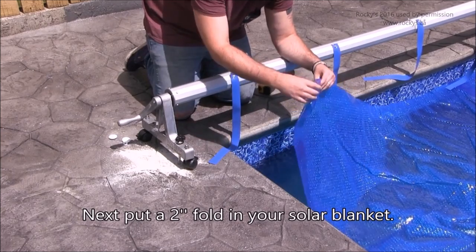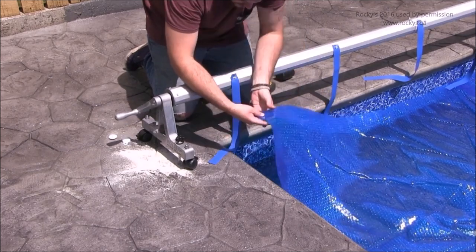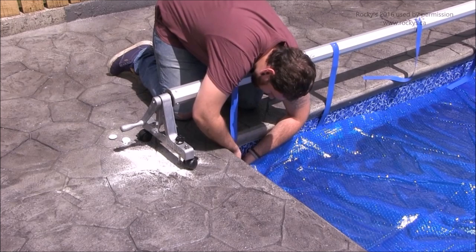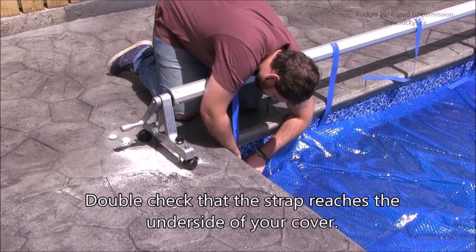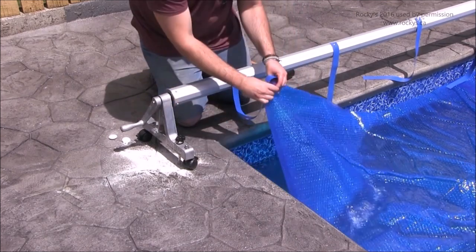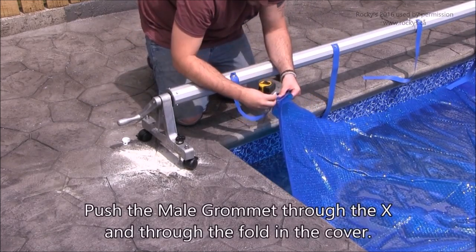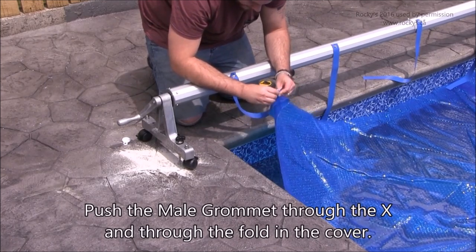Next, put a 2-inch fold in your solar blanket. Double-check that the strap reaches the underside of your cover. Then push the male grommet through the X and through the fold in the cover.